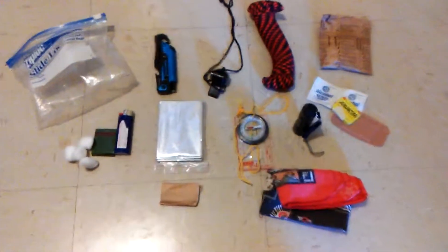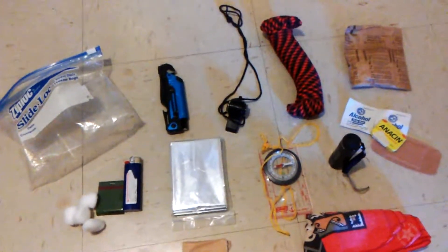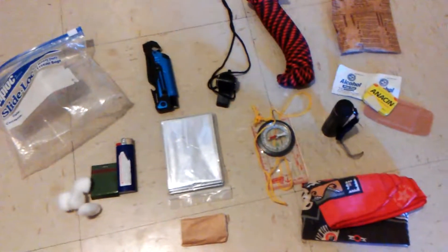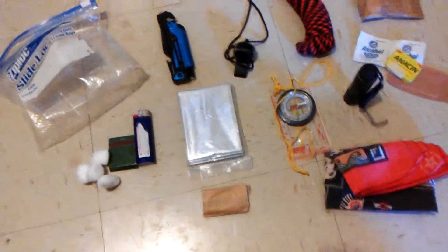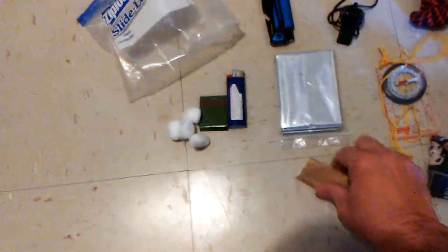Here's what I have in my Ziploc bag — yours will vary depending on what you want. I have a small camping knife, a whistle, a roll of paracord, a little packet of oatmeal, some basic first aid stuff like alcohol swabs, some ointment, a couple of band-aids, maybe a compass, a flashlight, a bandana, an emergency blanket, some fire-starting items like matches and a lighter, and a little bit of toilet paper.